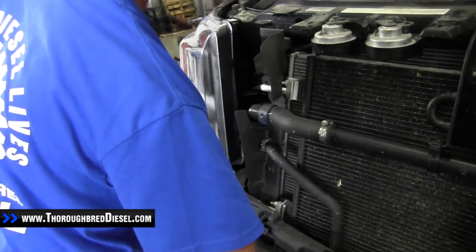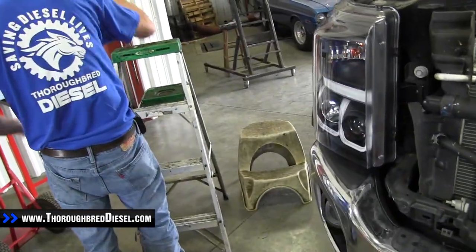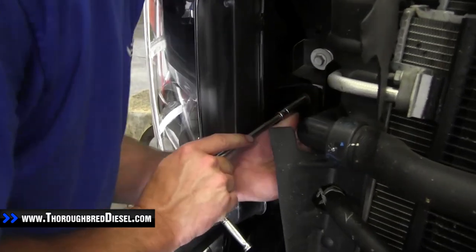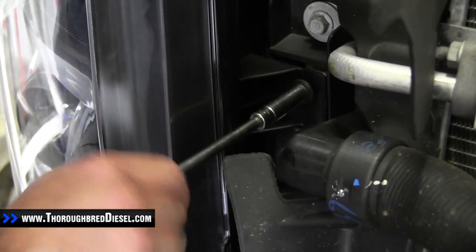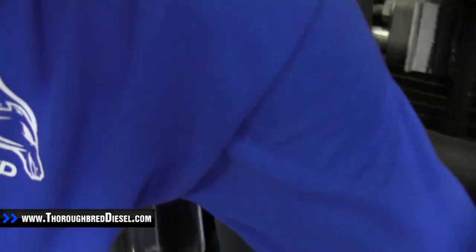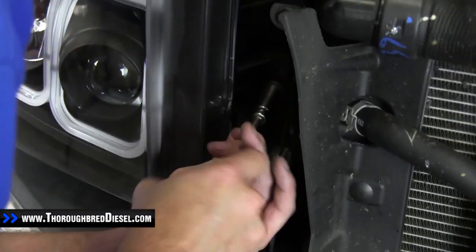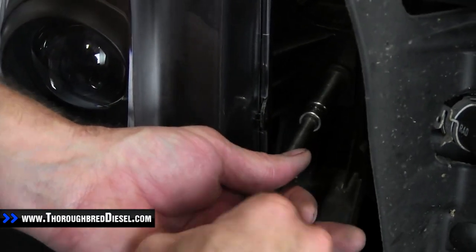Installation is the reverse of removal. Start putting the bolts back in, beginning with the side mounts. Don't over-tighten these — don't strip anything out, you've got your new expensive headlights. If everything's not lining up, pull it back out and reline it up.